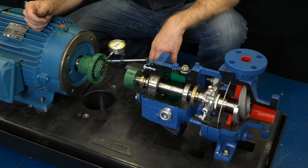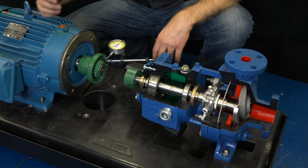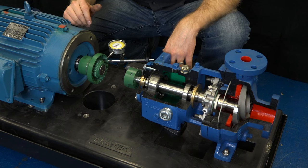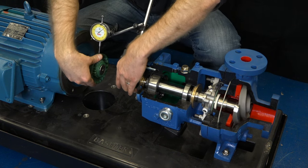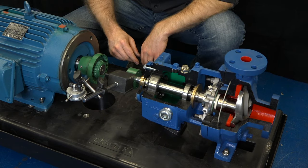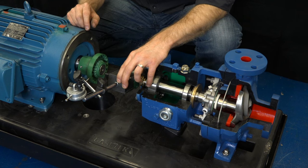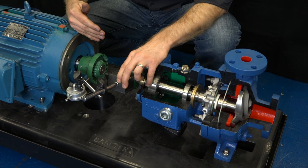After adjusting the angular alignment so that it's within tolerance, we now need to check the parallel alignment. To do this, we're going to take a dial indicator and place it on the outer diameter of the coupling. Again, mark the coupling so that we know we're moving both shafts together. Set the reading at zero and rotate 180 degrees. The change in reading needs to be checked against the tolerance requirement, and we need to adjust until we are within the published requirement. If testing at the three and nine o'clock positions, we're checking horizontal parallel alignment; at the twelve and six o'clock positions, we're checking vertical parallel alignment.